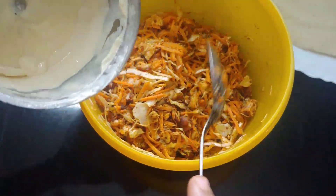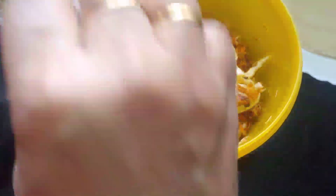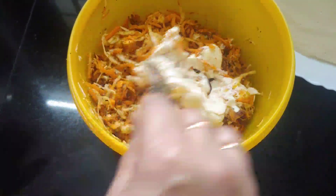Add mayonnaise and mix it up. Add a little bit of cucumber.